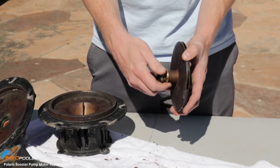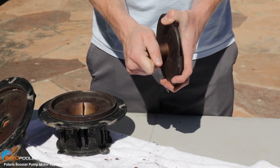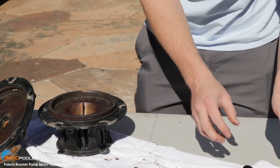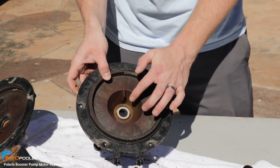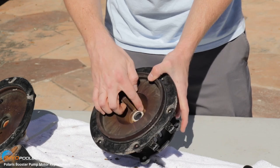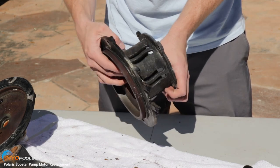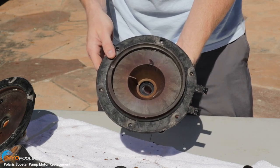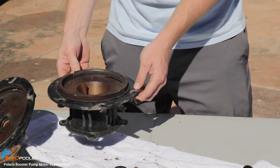We're going to remove the old spring portion from the impeller. Then you're going to want to pop the ceramic seal out of the bracket — you can do that from the back, just punch it out. And now it's ready for the new seal.